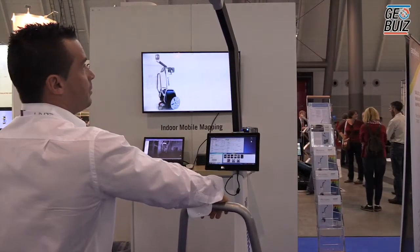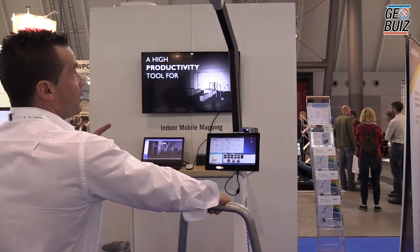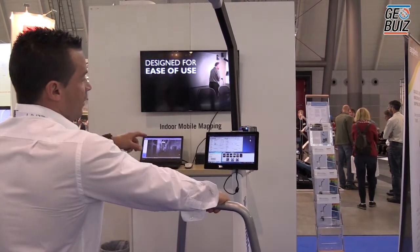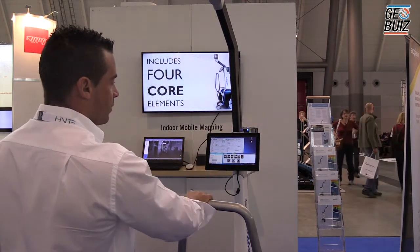Here is the brand new TIMSS Indoor Mobile Mapping System. We have a 360-degree camera on top, which provides a panoramic view at all times. We have a Faro LiDAR scanner, which provides a line scan capturing over 270 degrees in a 3D environment.